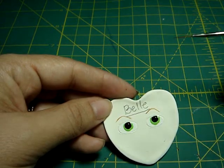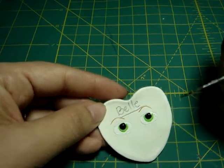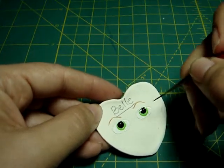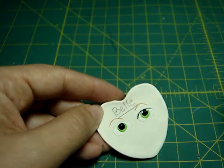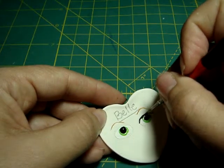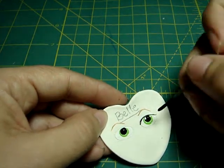Just remember to keep the eyebrows at the same position — they cannot be one up here and one down there. Using the black again and this liner brush, you're gonna do the contouring of her eyes. She has very catty eyes, so you do like this — very carefully. And you do the other side.